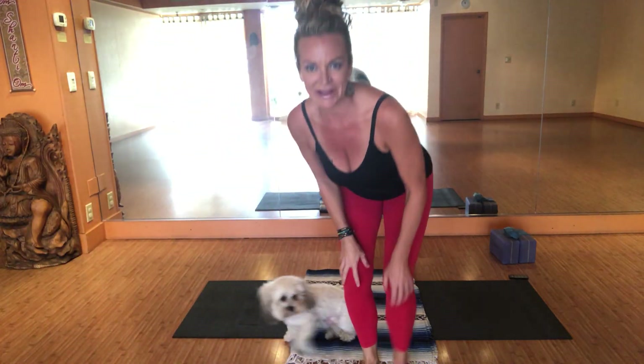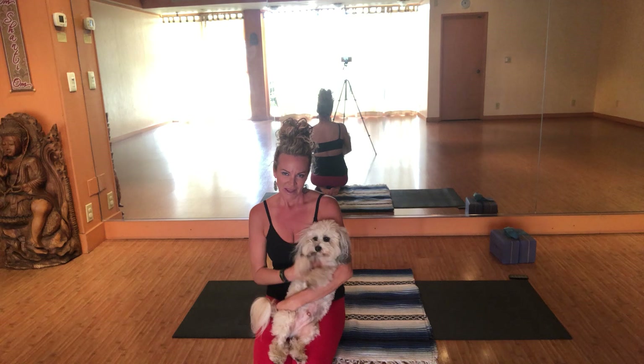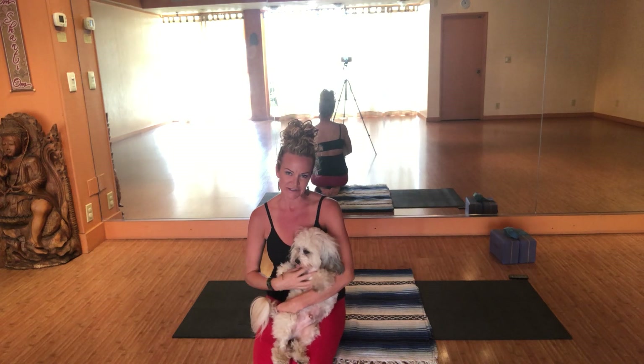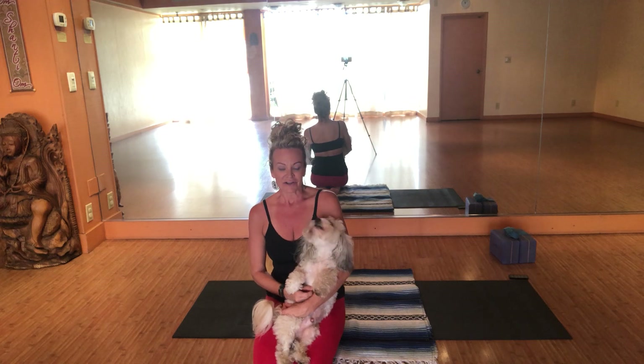Aloha and welcome to Island Spirit Yoga with Julie and Howie guiding you through some nice gentle practice today. Again it will be a shorter practice, just about an hour and ten minutes. So let's get started.